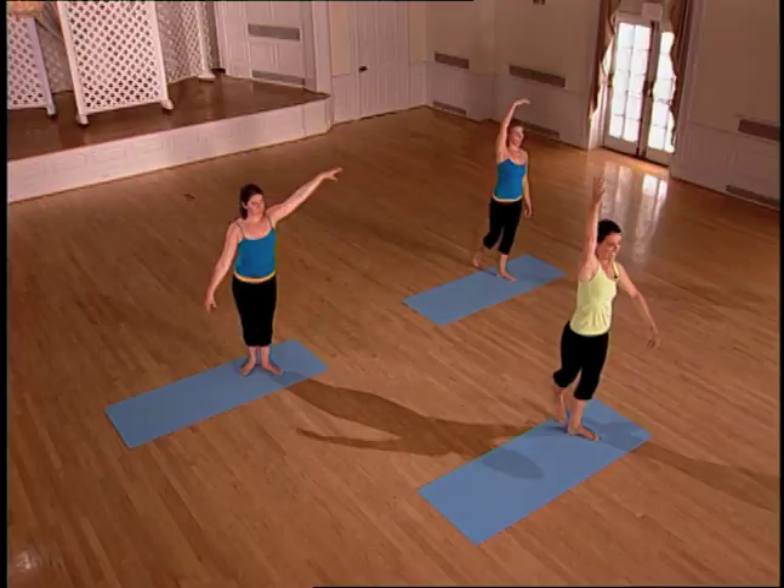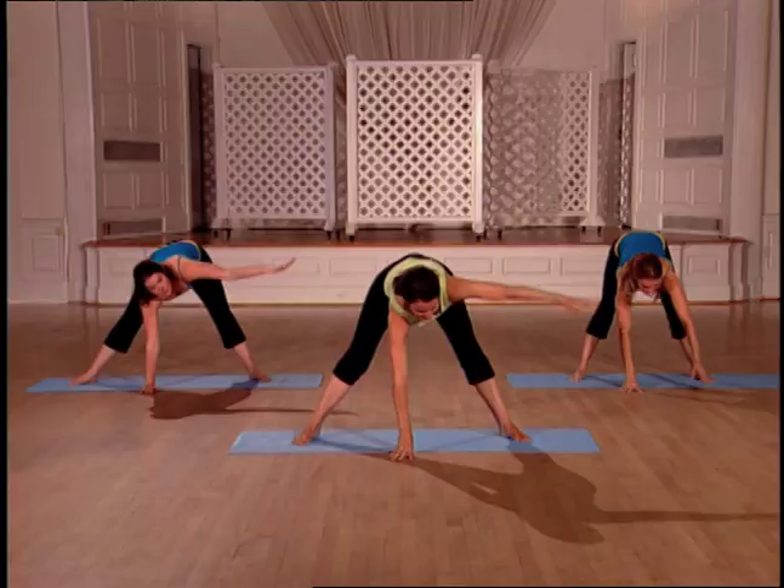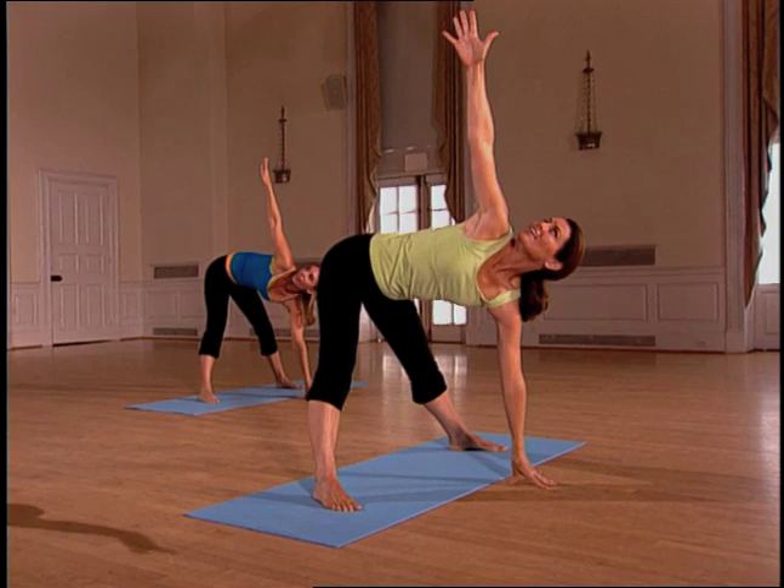Up and up. Beautiful. Now follow the arm with your gaze so your neck rotates along with your spine. You did it. Cardio, stretch, strength, all rolled into one complete workout.